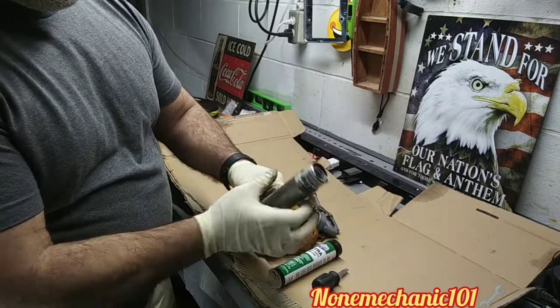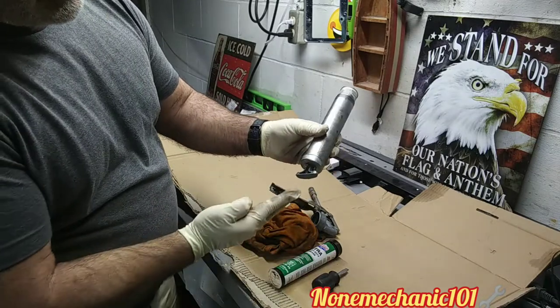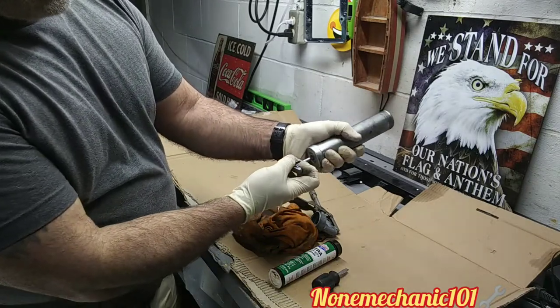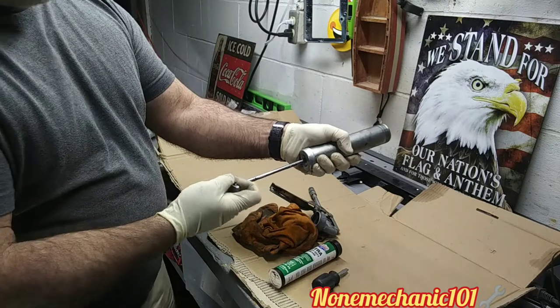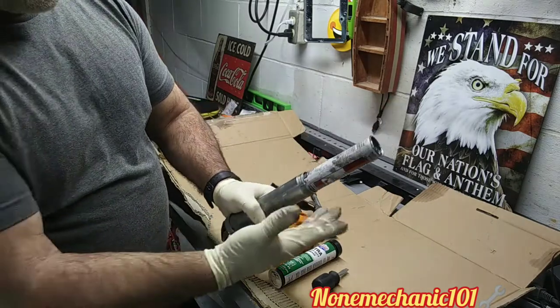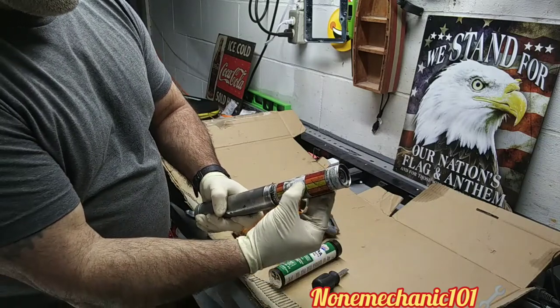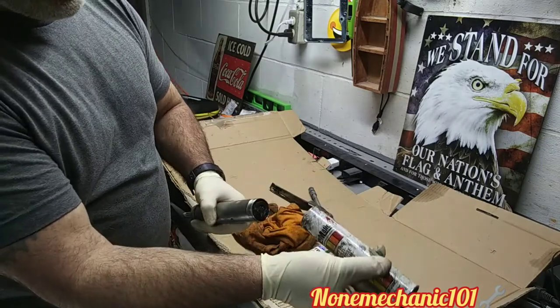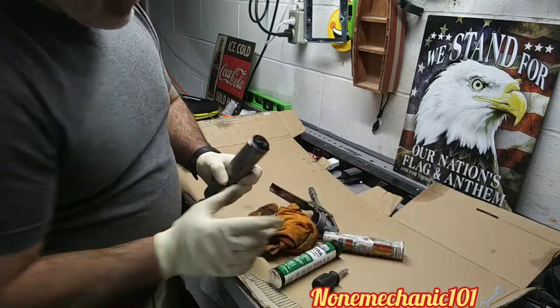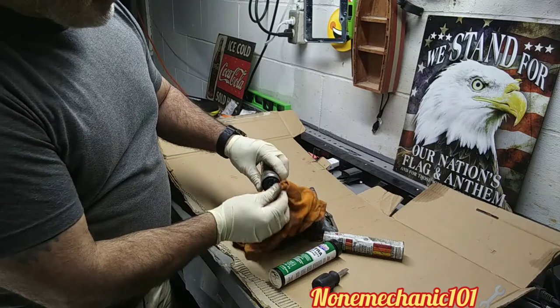Now that we turned it, this pops out. The reason why it's popping out is because this is all the way in. Like I said before, you cannot lock this like you do the other ones, so you have to be very extra careful. Now the old grease comes out, and all we have to do is just pull it. When you pull it, you can clean it up if you want.